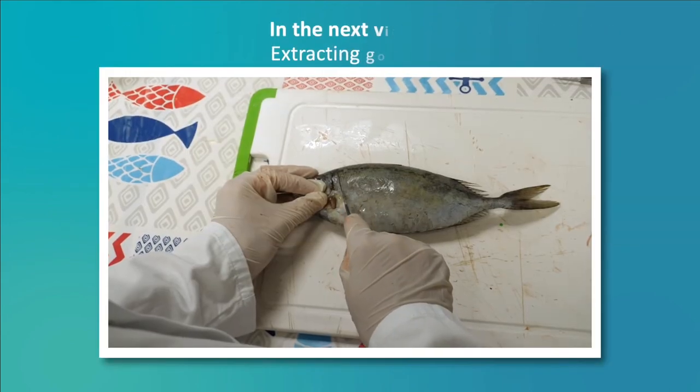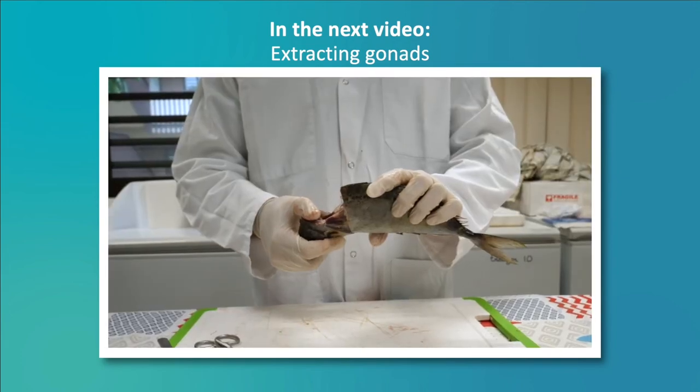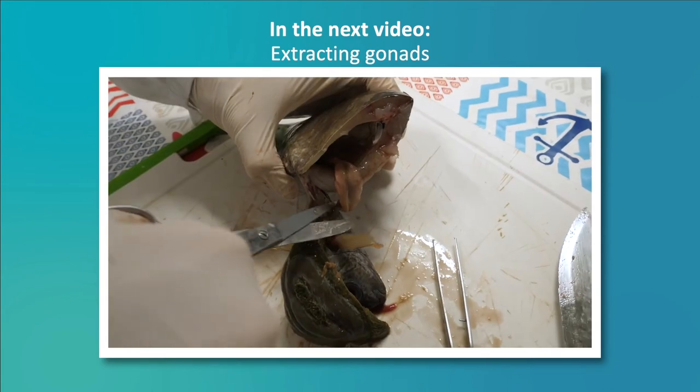Join us for upcoming episodes to learn all about sampling, from gonad extraction and processing.